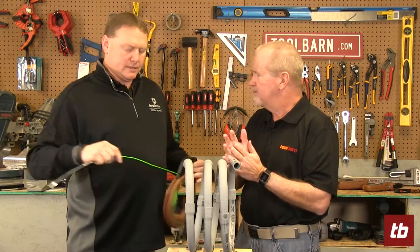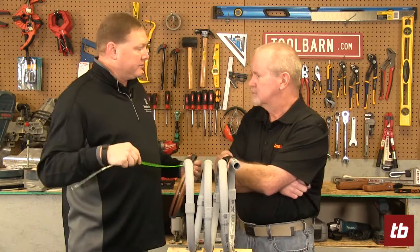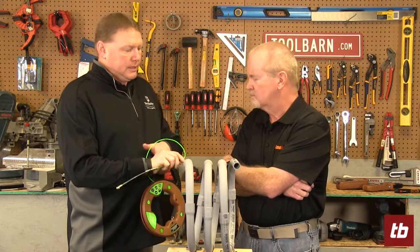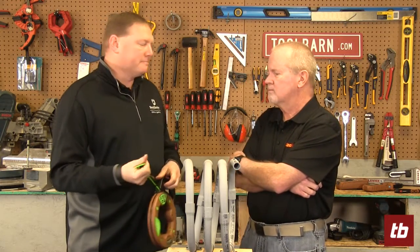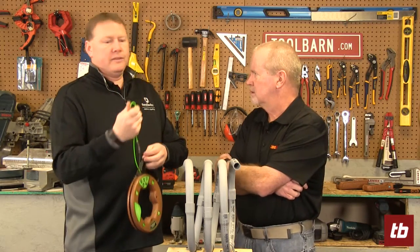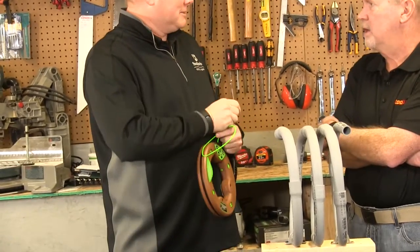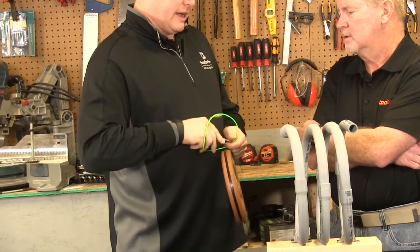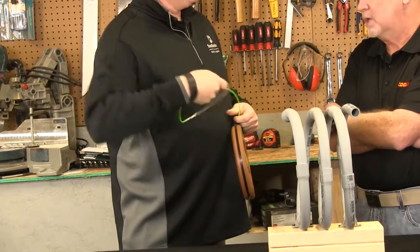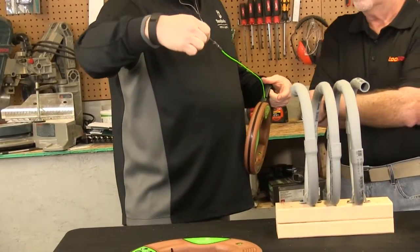A couple of unique things: this is a nylon polymer, so it's completely non-conductive. It also doesn't have memory, and it doesn't break. It's kind of indestructible, almost. If it gets folded over, it can get tied in a knot, and you don't have to worry about it breaking. Just a little bit of play with it and it returns to the way it was before.